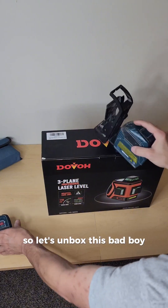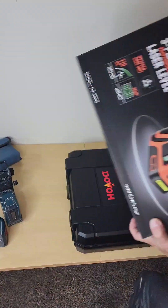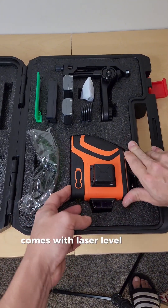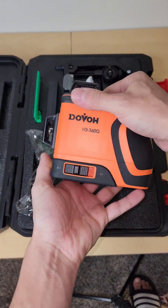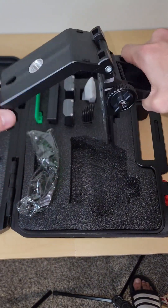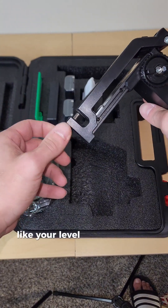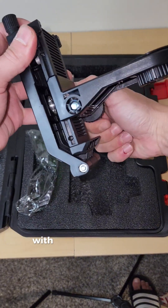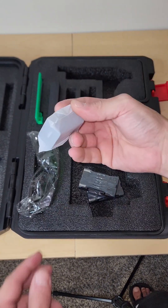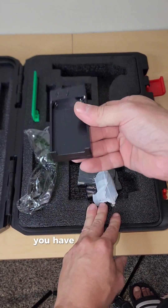Let's unbox this bad boy and see what's all inside. It comes with the laser level itself, a magnetic bracket that's holding really strong, two batteries, a USB plug and wire, and a charger.